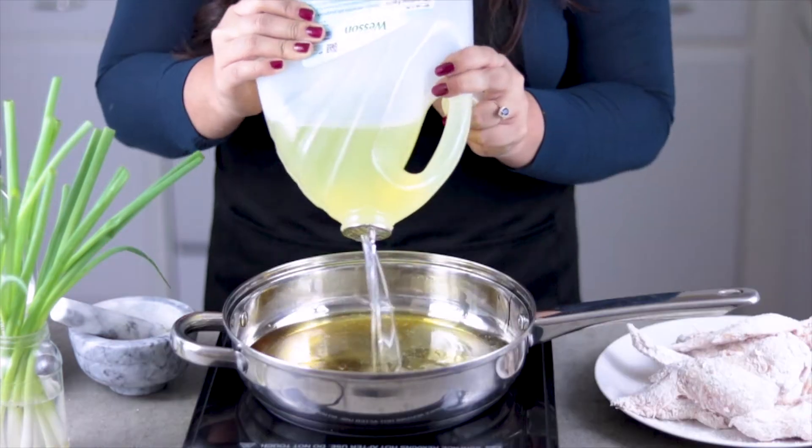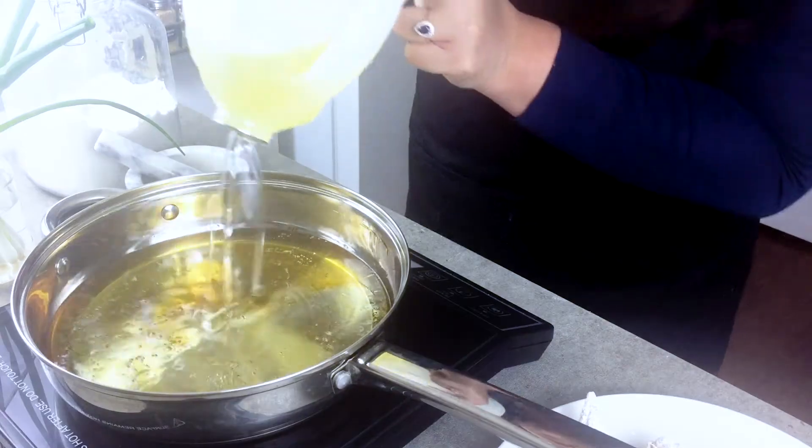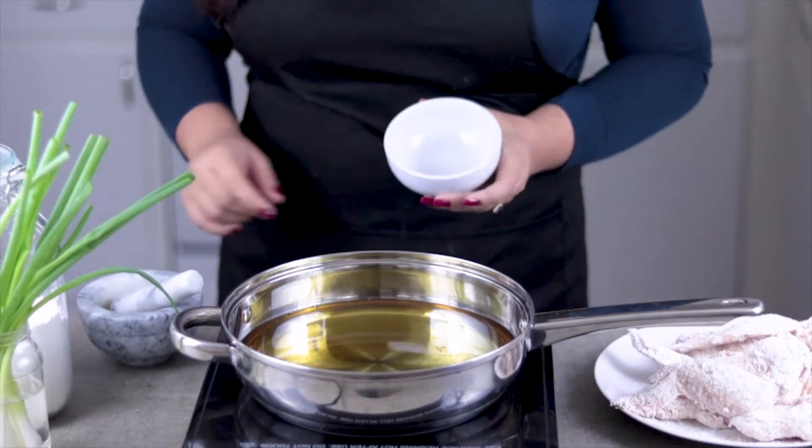Put your stove on medium heat and fill a pan with some oil. Prepare your sauce while you wait for the oil to heat.